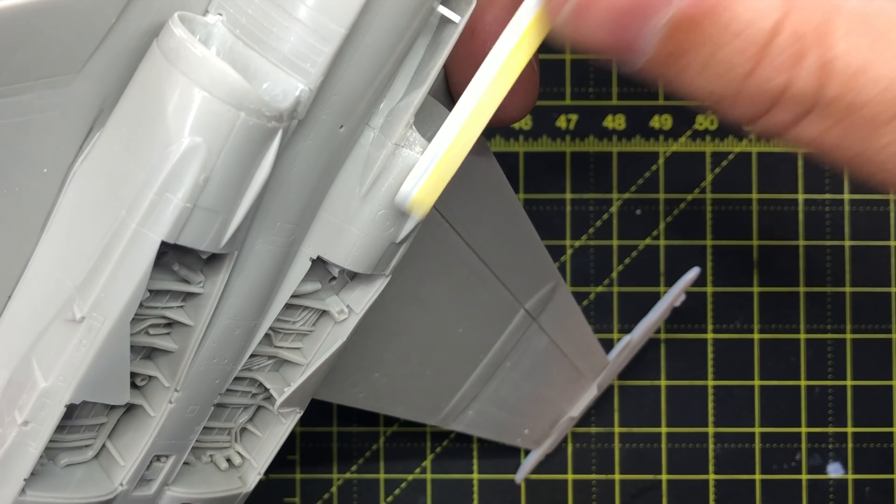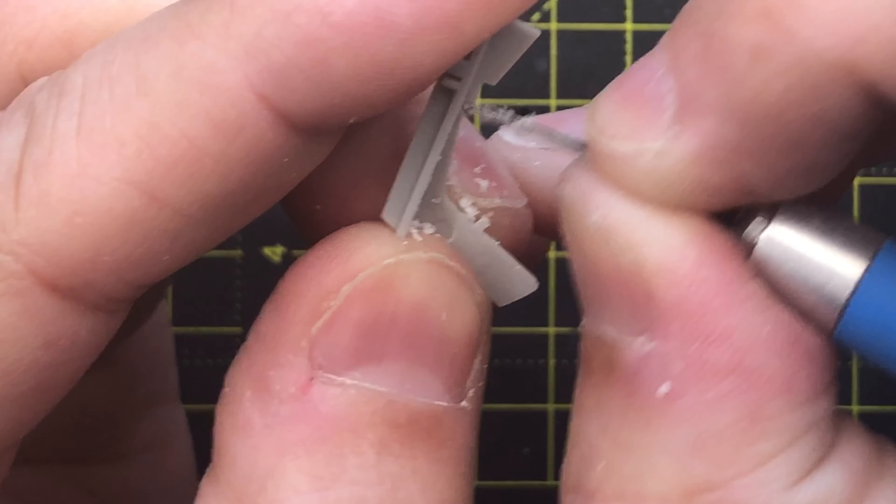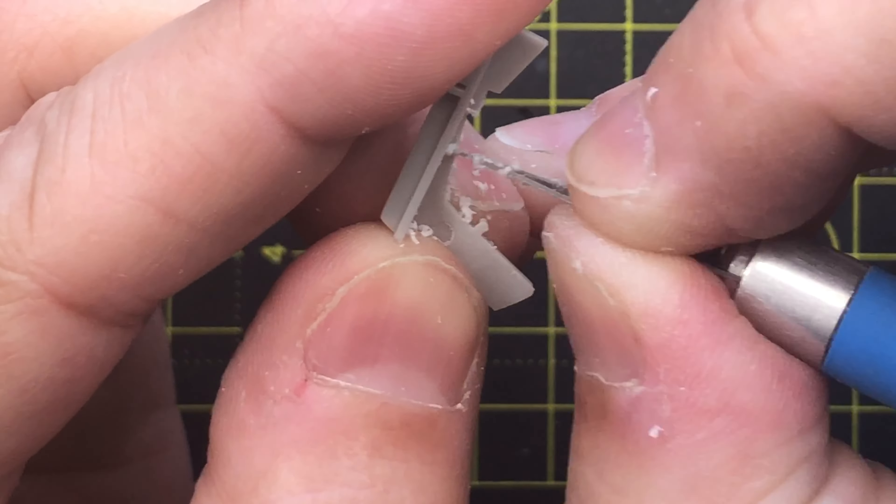I decided to scrape the inside of the ejection seat walls to thin them out. This is one of my favorite ways to enhance the look of injection-molded ejection seats.